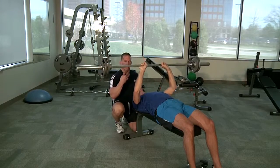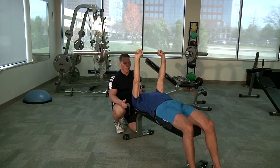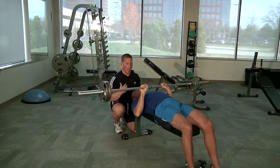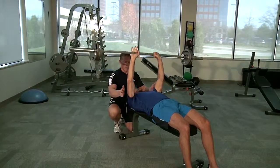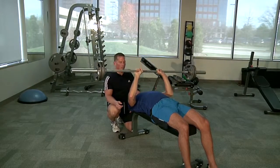Some people get a hyperventilated type feeling by blowing air out firmly through tight pursed lips. You want to open up the mouth and make a 'pah' noise and let that air come out nice and soft. Because if you blow it out too hard over too many repetitions in a row, you can get a hyperventilation type feeling.